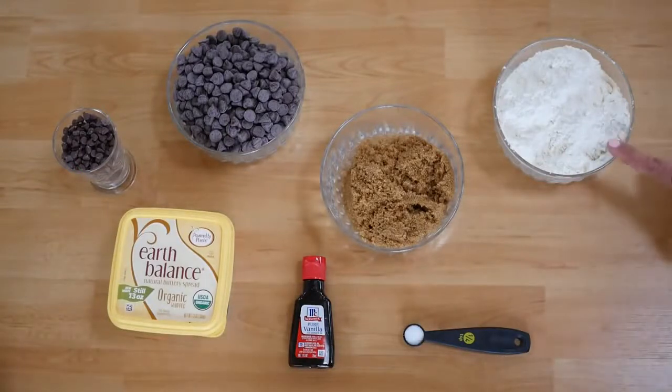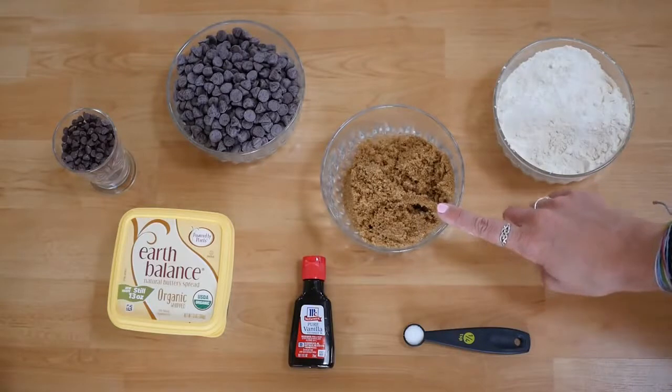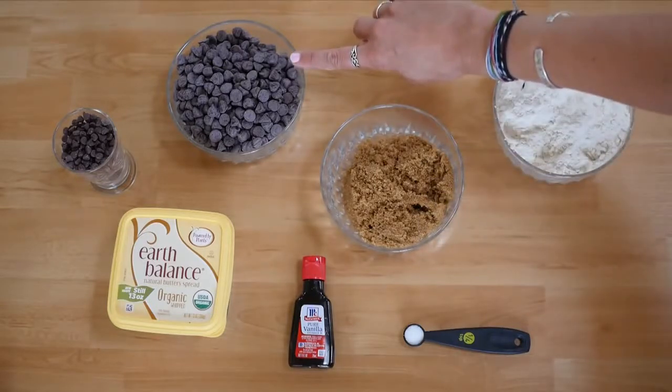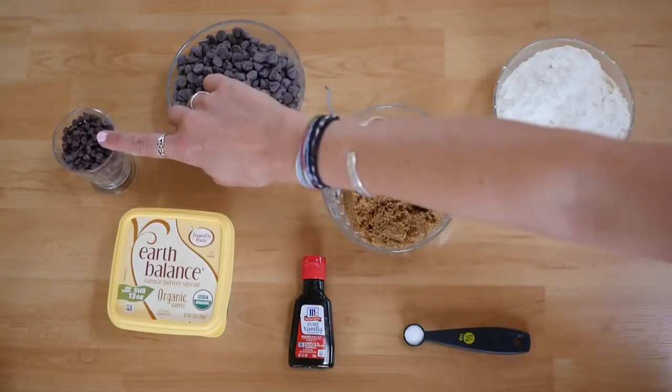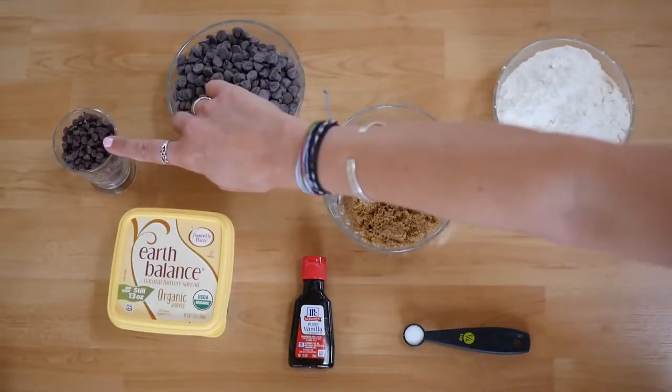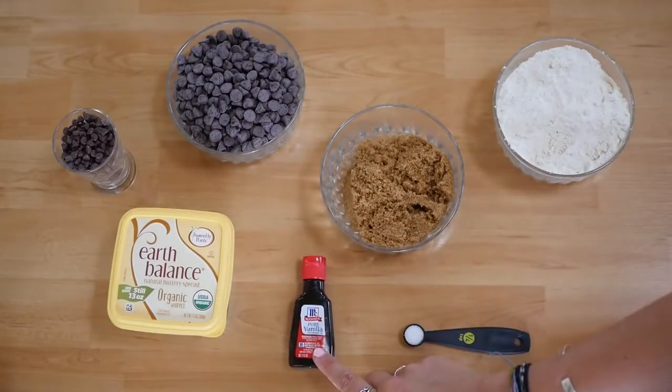What you're going to need is 1 1/4 cups of flour, 3 1/4 cups packed light brown sugar, 12 ounces or one standard bag of semi-sweet vegan chocolate chips, 1 1/3 cup vegan semi-sweet mini chocolate chips, and 1 1/2 cup vegan butter — I used Earth Balance — plus 1 tablespoon of pure vanilla extract.